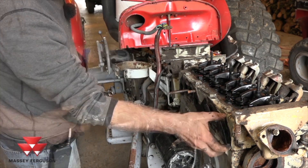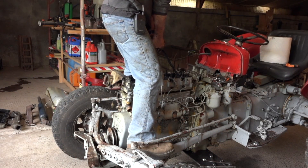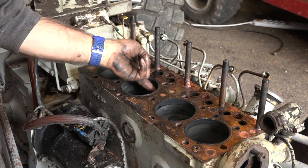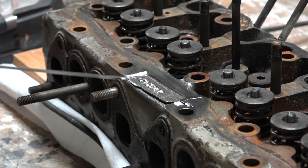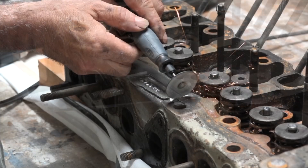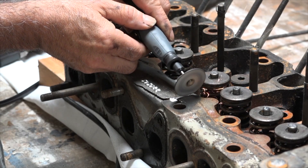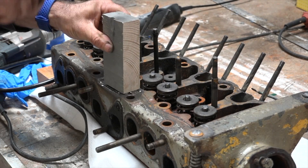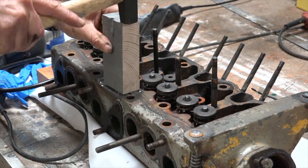I decided to fix this engine in a bit of a special way. I got this tractor very cheap, so I had the radiator reconditioned, got a new water pump, new hoses, and also decided to fix the cylinder head — although I was looking for a replacement cylinder head, but they are very hard to find for those four-cylinder engines.